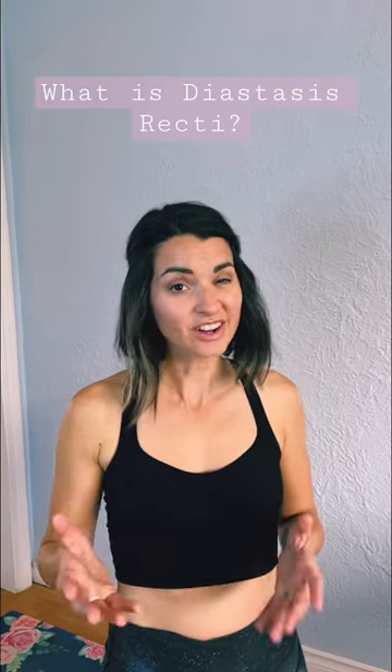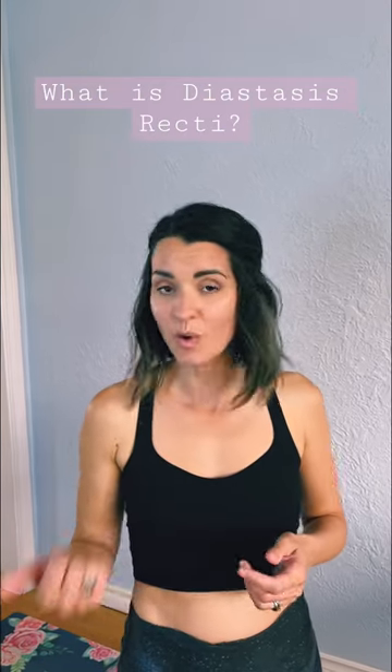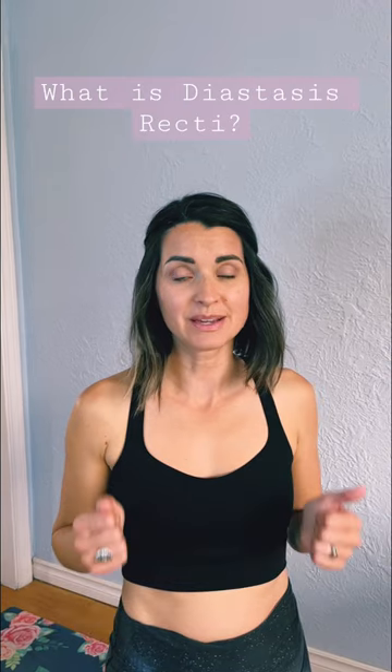Diastasis recti — it's not often talked about during your pregnancy or postpartum, but it is really important to know about. As your belly expands with baby inside, it creates intra-abdominal pressure where your six-pack can only go so far, and the fascia — that interconnected tissue that holds the six-pack muscles together — becomes stretched and weakened. That's what gives you diastasis recti.